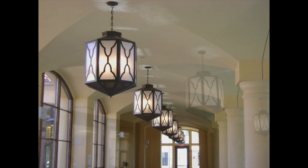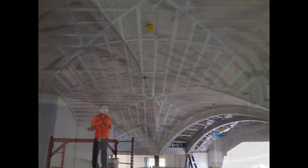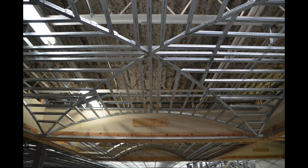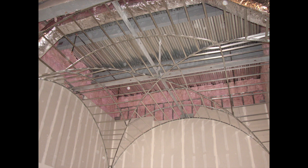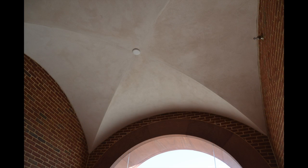Let's talk about groin vaults. Whether they are square, rectangular, or gothic in shape, all can be built easily with less time, material, and labor using Armstrong drywall grid and our customized shop drawings for drywall or stucco vaults.